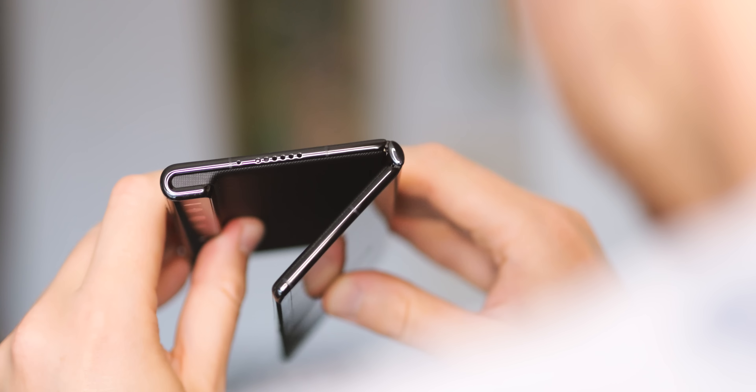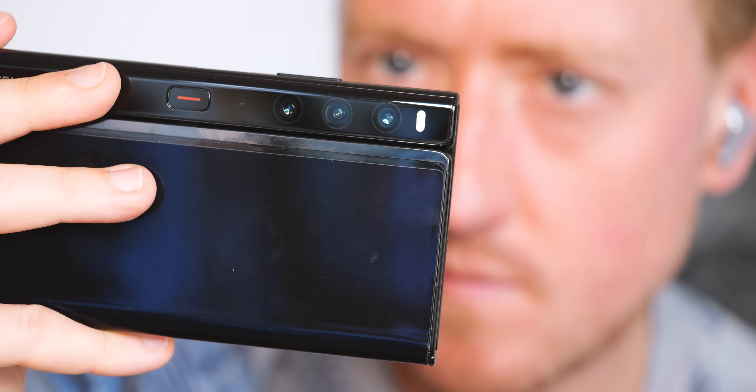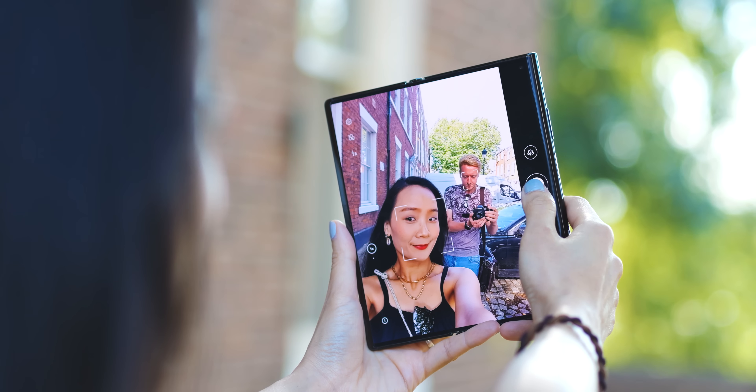This unique form factor does mean you have to live with a few compromises — there's no IP rating for water or dust resistance unlike Samsung's foldables, and no wireless charging either, which isn't too surprising given the design. There is at least a 66-watt rapid charger provided in the box, which can quickly get the 4600mAh battery out of the danger zone.